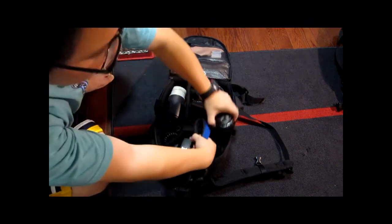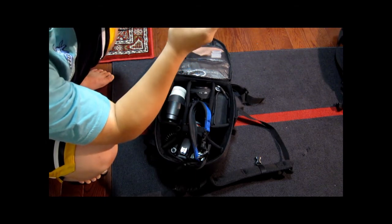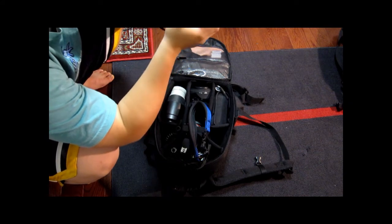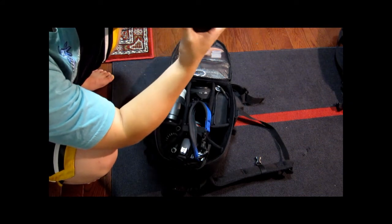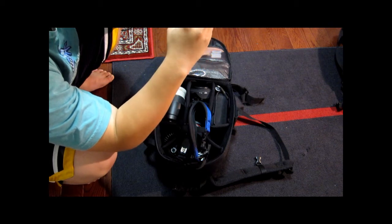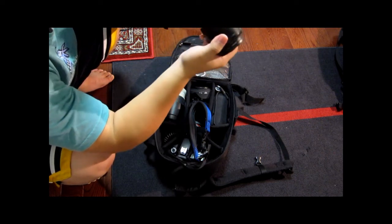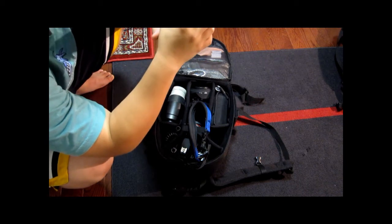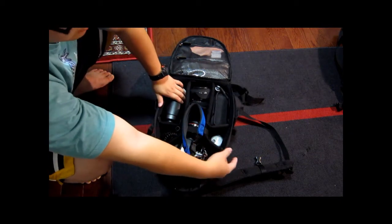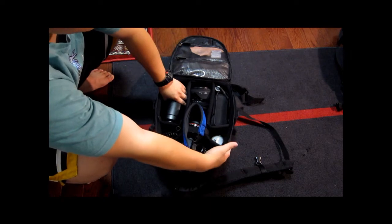Here is the 50mm 1.8 Mark II lens. I bought it two years ago for around 90 to 95 bucks. It's still working, to my surprise, because it's made all plastic — even on the rear mount it's all plastic. But it works really fine. It gives really good image quality, especially if you want nice bokeh on the background. I didn't even bother to sell it, because it's only 90 bucks — it's not worth the effort to sell.